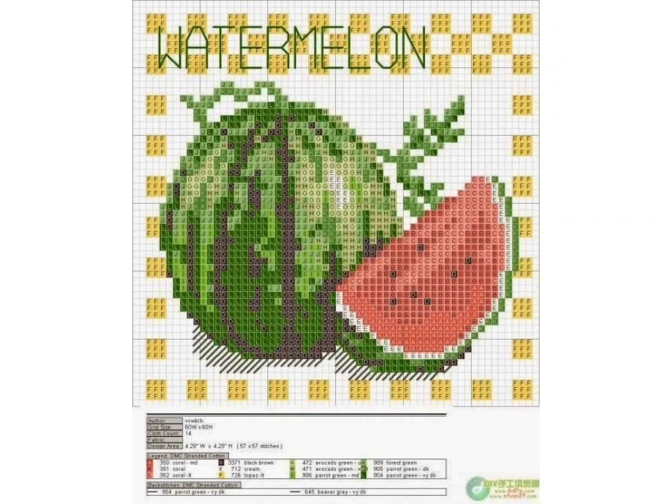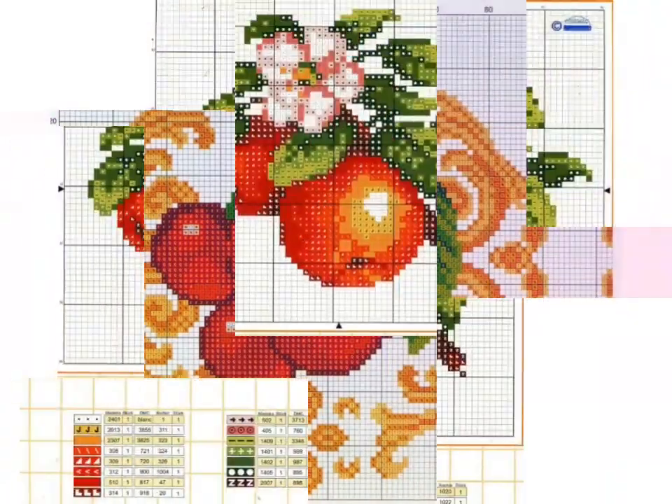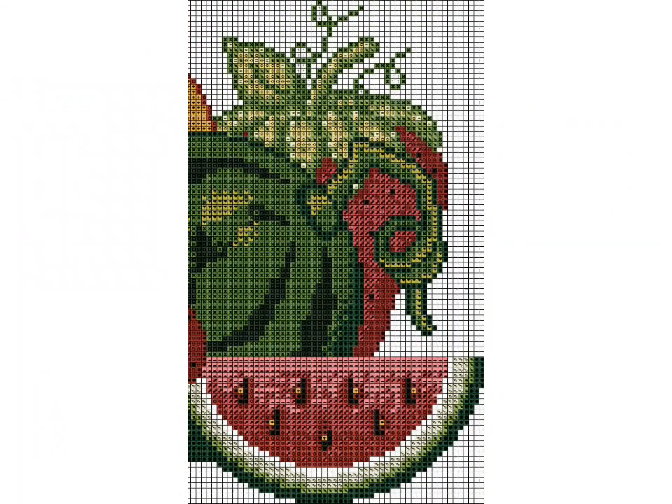For more beautiful and different cross stitch pattern designs, watch the video till the end. If you like these designs, encourage me by subscribing to my channel, liking my video, sharing my video with friends, and don't forget to press the bell icon to easily get notifications of my new videos.